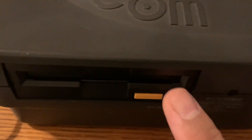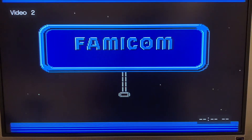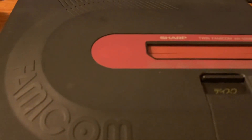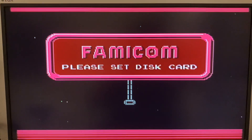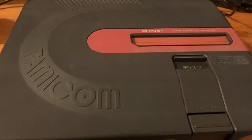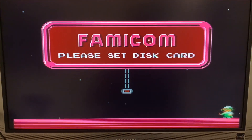You switch it over to the disc system mode like this. Notice that on the Sharp Twin Famicom it doesn't say 'Nintendo' — it just says 'Famicom.' They differentiated themselves from Nintendo, so there's no Nintendo branding anywhere on it. It's all Sharp.